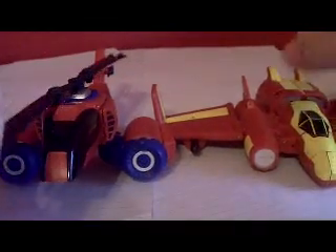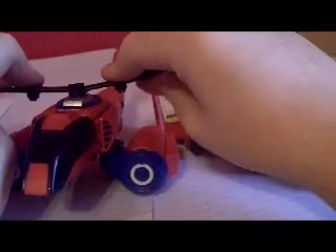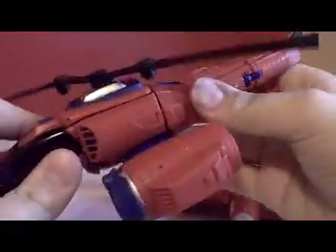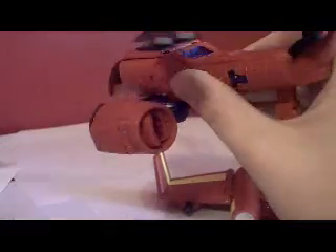Here's the video review for the Transformers Marvel Crossovers 2-pack Iron Man Spider-Man combiner. Picked him up at Target today for $30 instead of the Toys R Us price of $38. I don't know why Toys R Us charges almost a whole other $10 for him — well worth the week or two wait from the release.